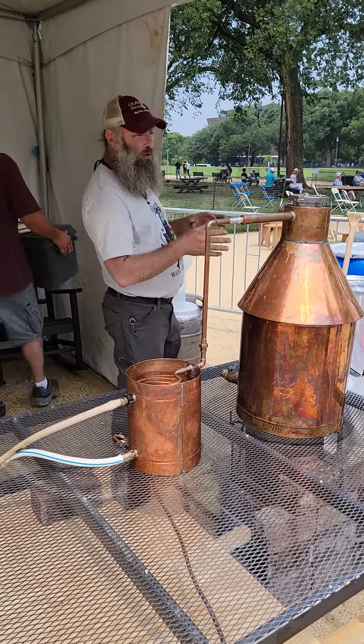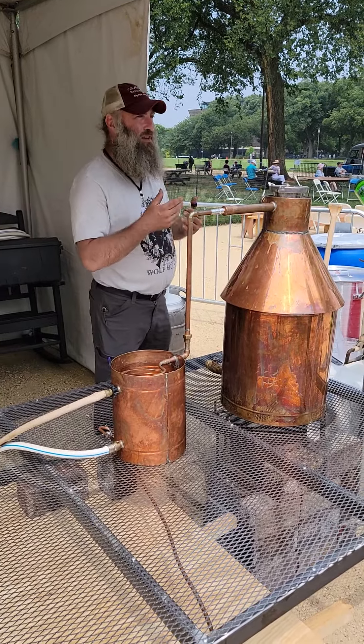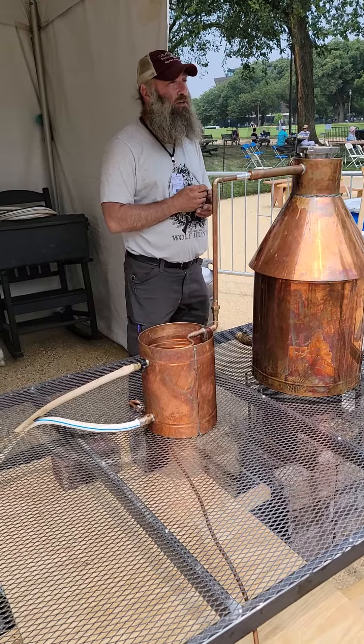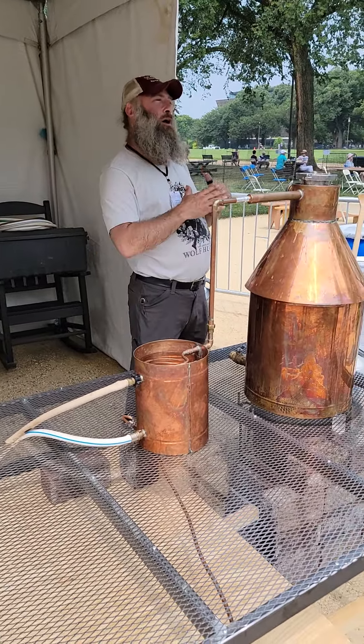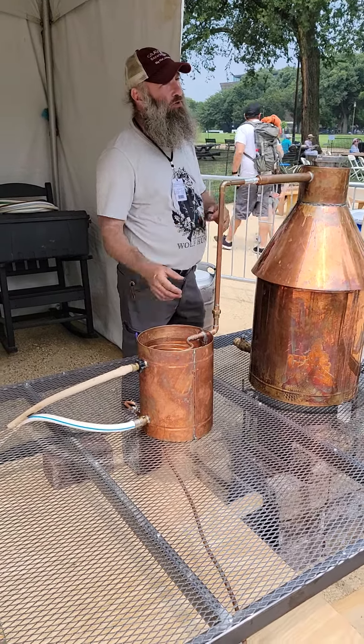Once the mash is ready to cook, it should be like beer — it's like 5% or 10%. With modern yeast, like distiller's yeast instead of bread yeast, you can even get like 15 to 20%. The higher the percentage of that beer, the more yield you will get when you distill.